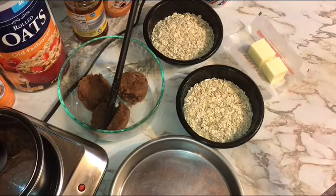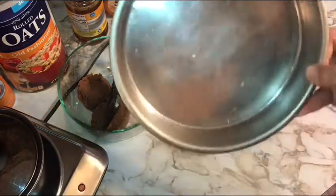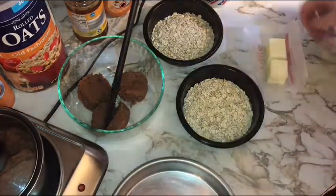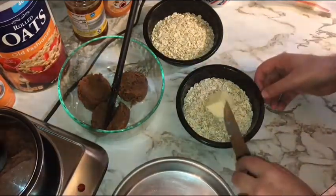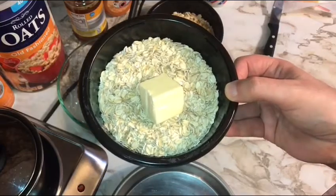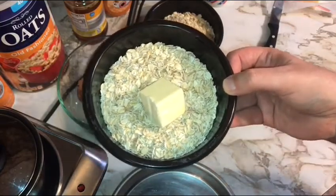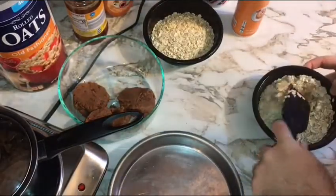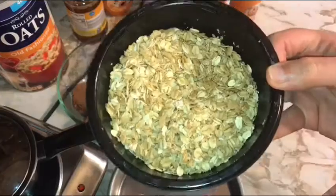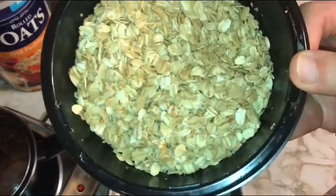First we want to get our crust going. Turn your oven up to 375°F — if it's a full-size oven, put the rack toward the bottom; a big toaster oven can fit an eight-inch pie pan. Take your first cup of oats, add two tablespoons of unsalted butter, microwave on low about 20 seconds then in 10-second increments until the butter is melted. Then fold that butter into the oats to get a nice thin coating.